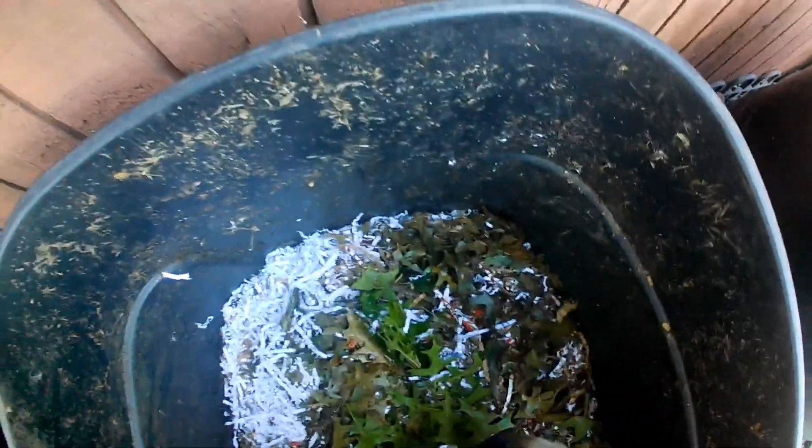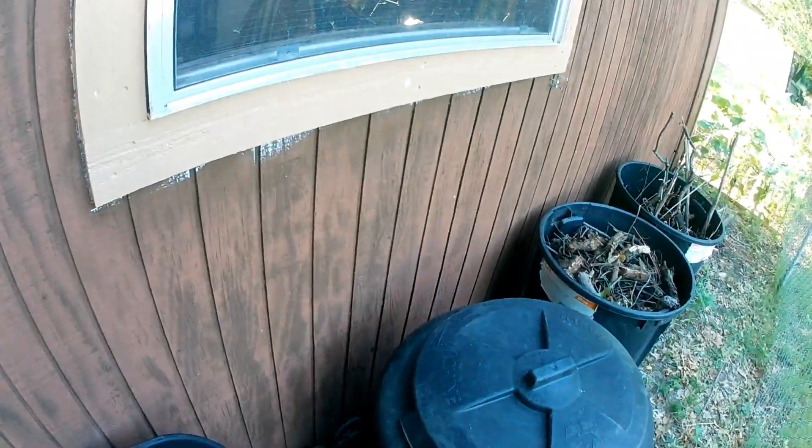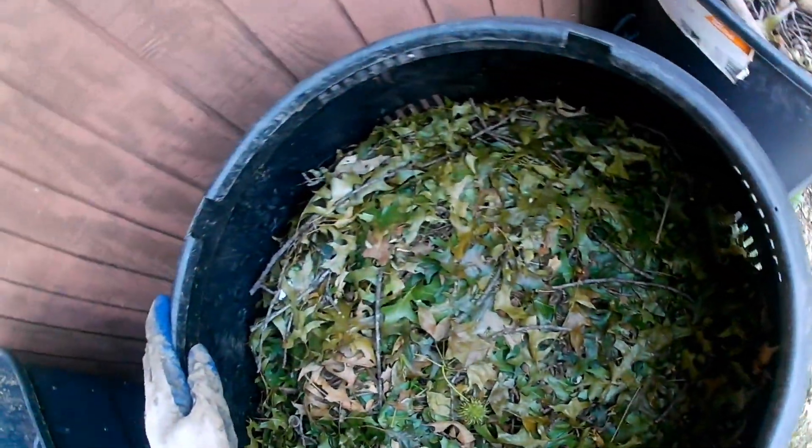This is also where you'd add food scraps, but I use my food scraps for vermicomposting, so I do not add those into the compost heaps. To compensate, I add artificial fertilizer — a lot of times it's all-purpose, on the NPK scale: 5-5-5 or 10-10-10. You're going to see me add it to both piles. That's a way to add nutrients for the microbes to speed up the process.